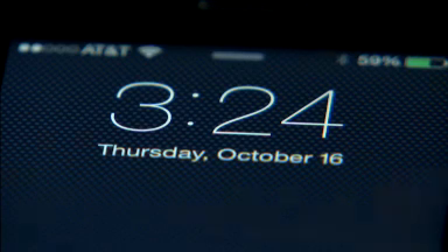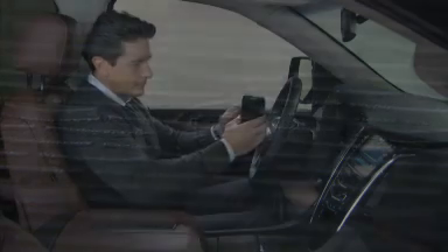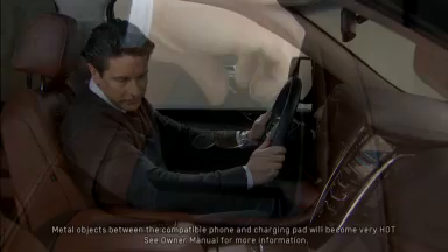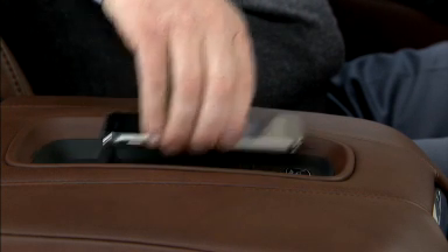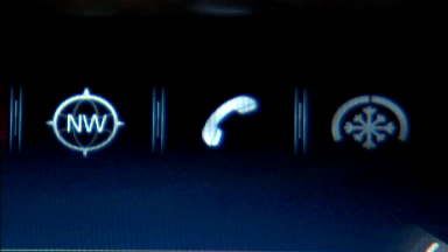To begin charging, simply place a compatible smartphone face up on the coil charging symbol on the rubberized charging pad, located conveniently on top of the center console armrest. All metal objects must be removed from the charging pad, and the position of the phone should be adjusted until the charging icon appears near the phone graphic on the center screen's application tray.